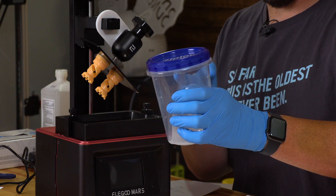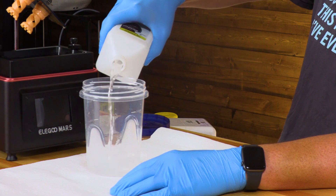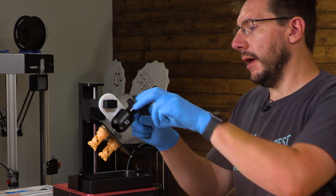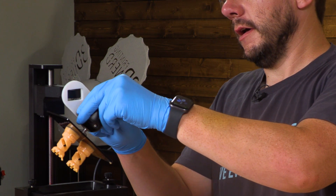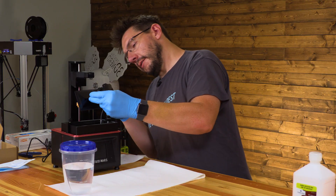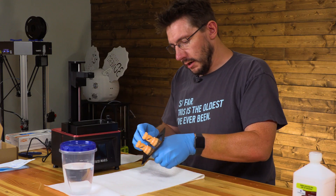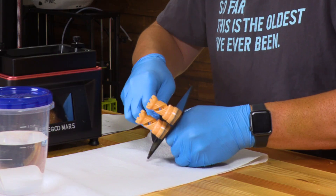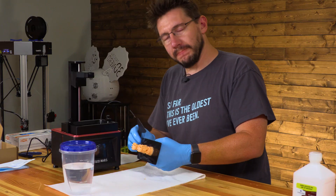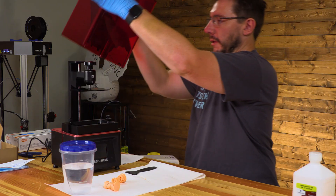Now what we need to do is put some isopropyl alcohol into a container. We just need to make sure we put enough in to cover the model, or to be able to swish it around. They give us a plastic scraper so that we don't damage things. I know some people have used metal scrapers. The resin is going to be soft, which if I'm trying to hack at it from below with a plastic scraper — I don't know — isn't it going to damage the model? And then this goes back in, and we put the cover back on.